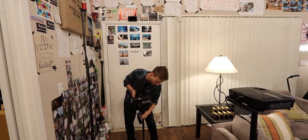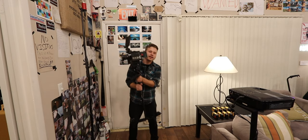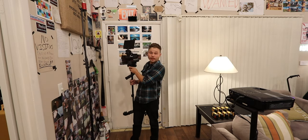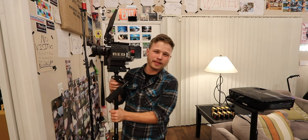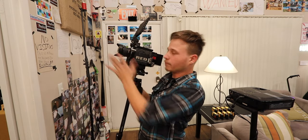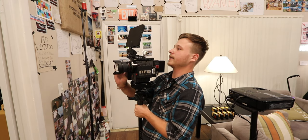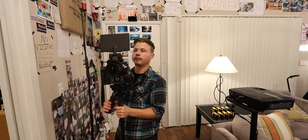I'm going to go ahead and turn this on — it takes a little bit to turn on. This right here is the RED setup that I use for a good 80 to 90 percent of the time. This is what I'm doing — different lenses here and there — but basically this is the setup I use. I really like this setup; it's very easy to use.